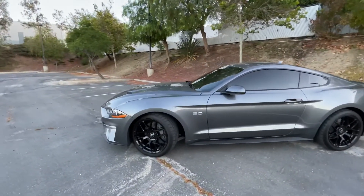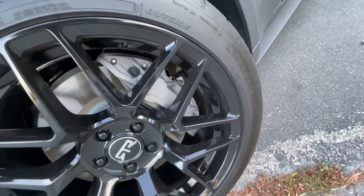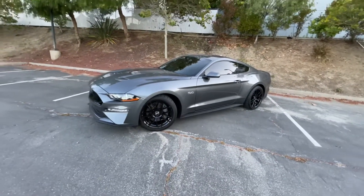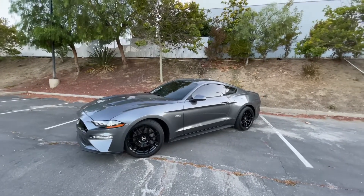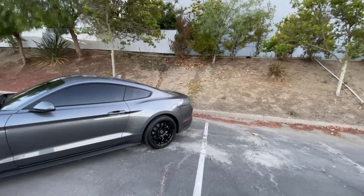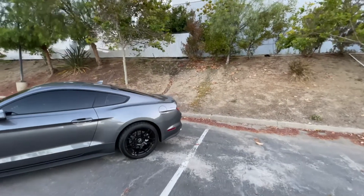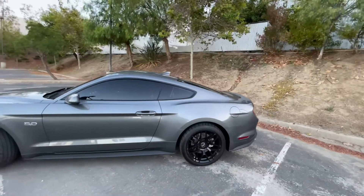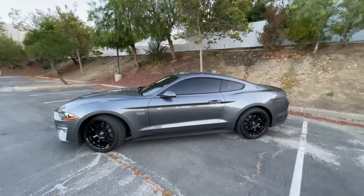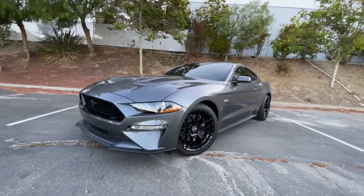We're also going to be painting the calipers soon. I don't know what color yet — let me know in the comments. I'm possibly thinking yellow. As far as cosmetics, I'm possibly thinking about going with a GT350 spoiler, but I'm debating it because I don't want to drill holes into my trunk right now since it has no holes currently. For stock suspension, she's sitting really really nice.